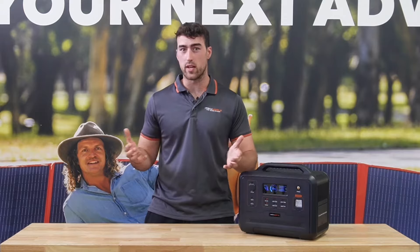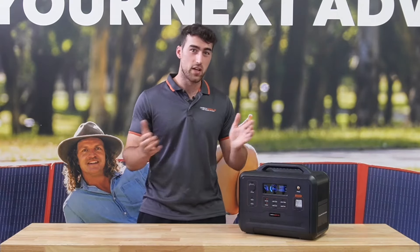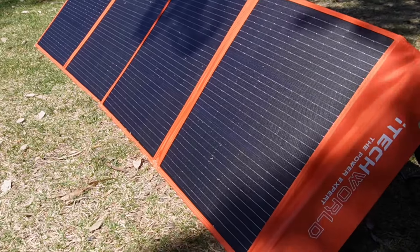So this is perfect for your weekend warriors, weekend campers, or even if you want to have an extended trip — just add a solar blanket to it and you'll go for days.